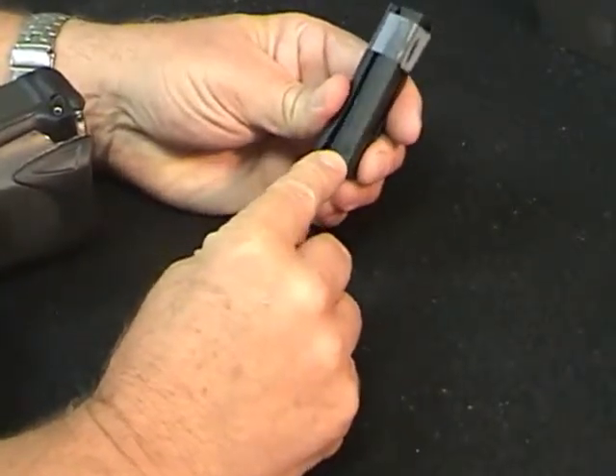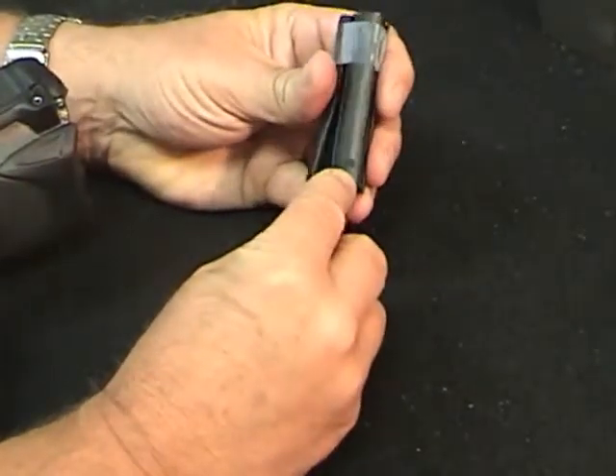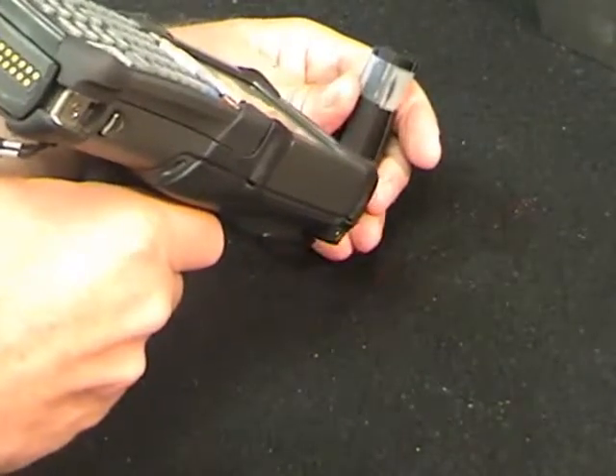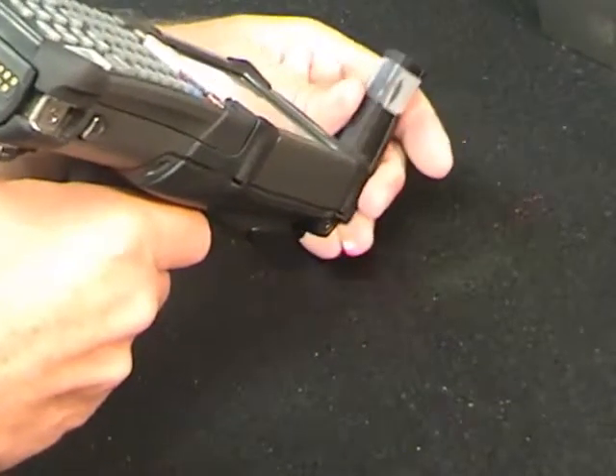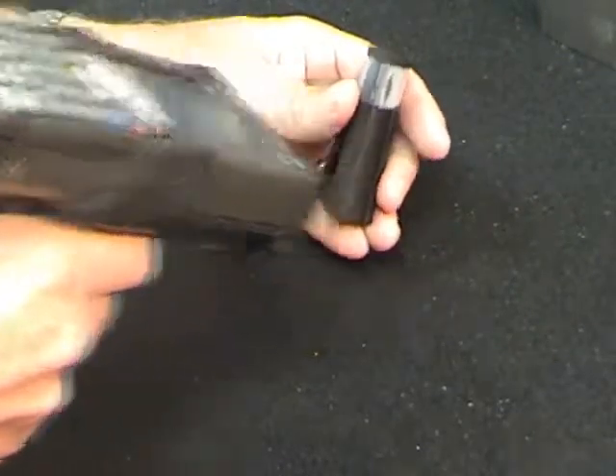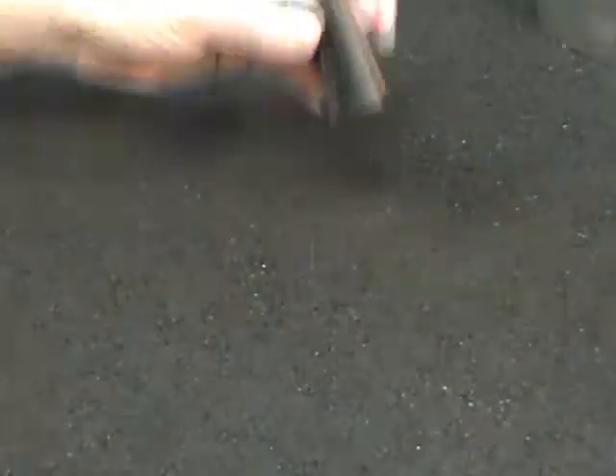A much harder type of surface to read on is this rubber laser marked application where the data matrix code is laser marked on this soft rubber surface. Again, it's black on black and this is a much more difficult mark to read. But it will read that mark depending on reflection from lighting, so we're able to read that low contrast mark.